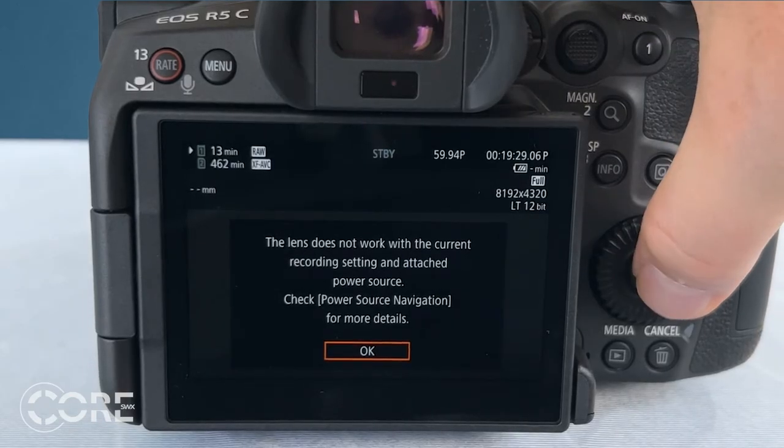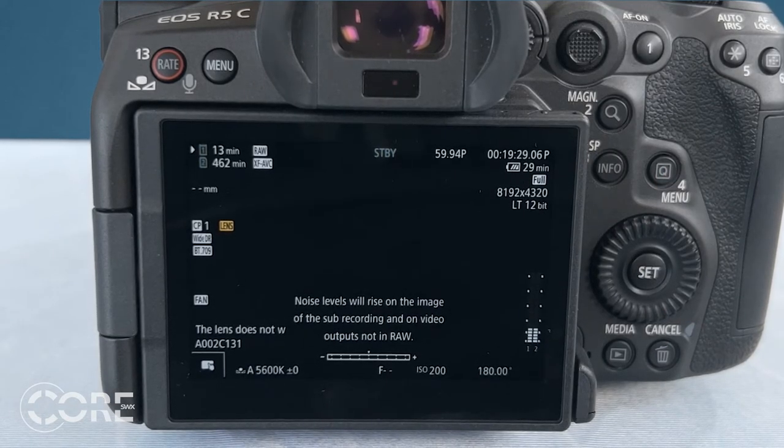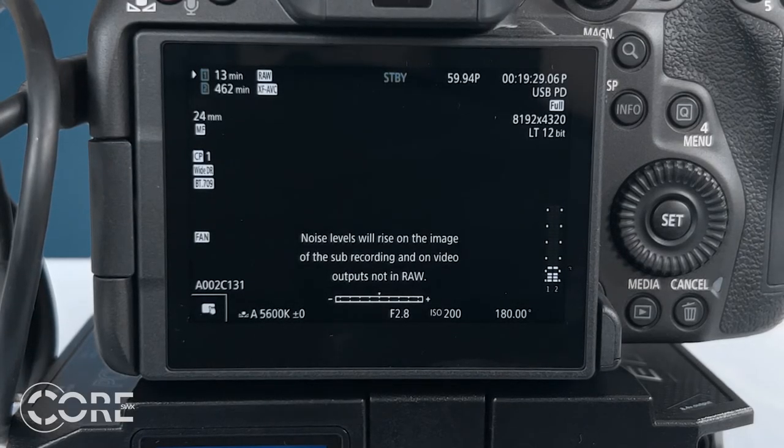While powering the camera via USB-C, the Powerbase Edge Link can handle any recording format at any frame rate. For example, in RAW LT at 59.94, an LP-E6N battery cannot power the whole system — the RF-mounted lens will not receive power. But with the Link and using USB-C, the lens and camera will receive the required power.